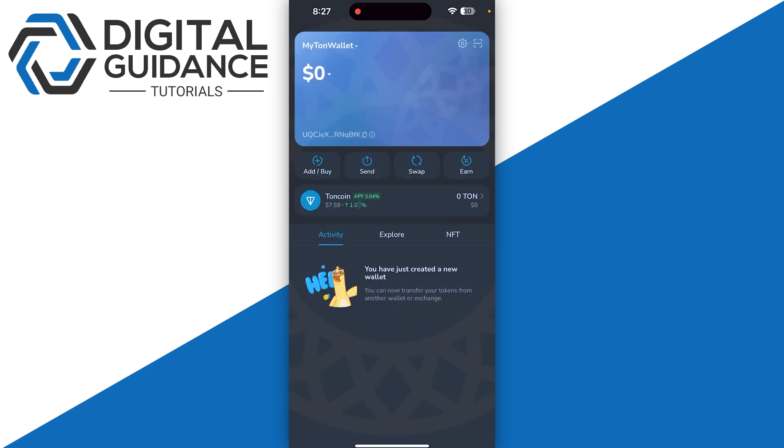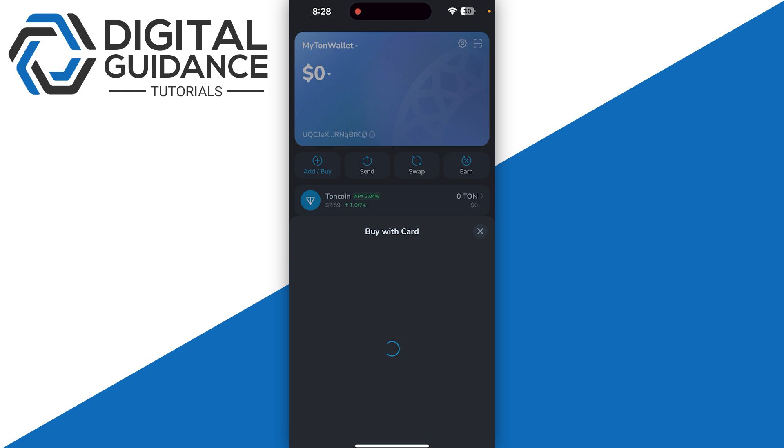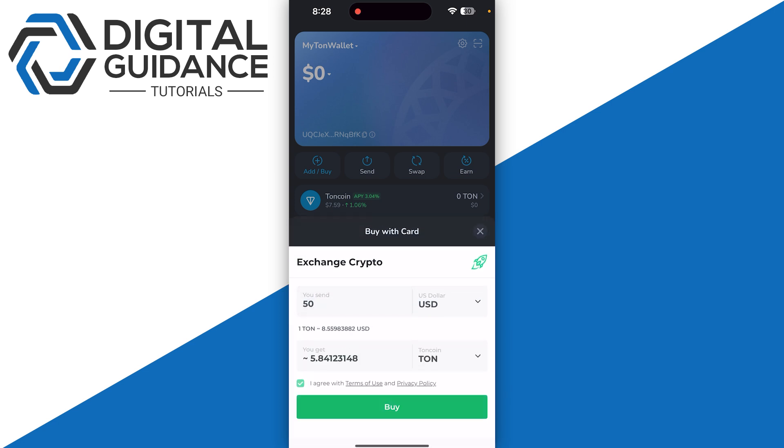Start by opening up your MyTonWallet, and once you are in, you just need to click on 'Add or Buy' and click on 'Buy with Card.' Once you click on 'Buy with Card,' this is going to open up a new window where you just need to select your fiat currency and the amount that you want to purchase.